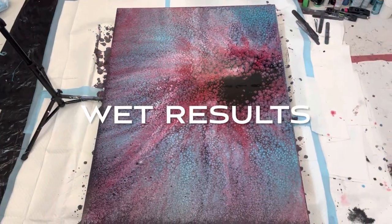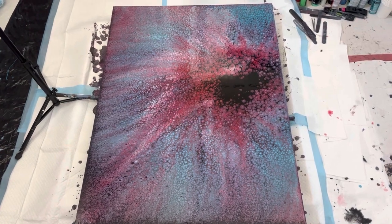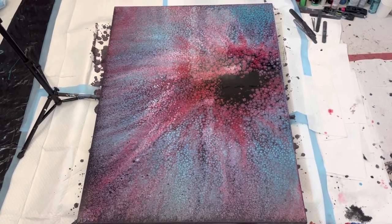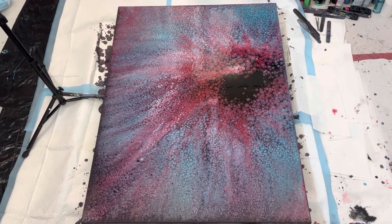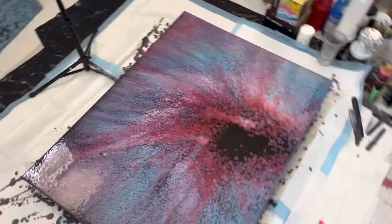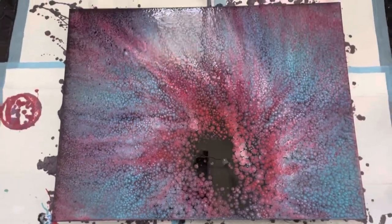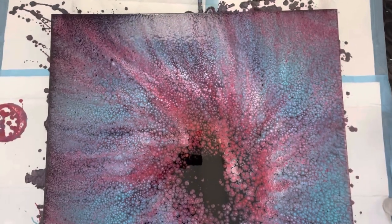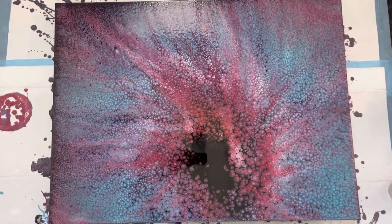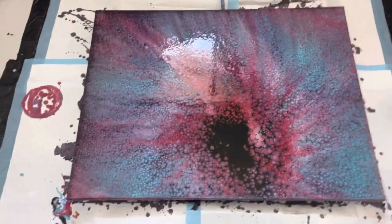Here I am with the initial wet walkthrough. I'm pretty happy with this — I like the composition. I want to hang the painting in this orientation. There's so much movement coming in and that's exactly what I was going for.